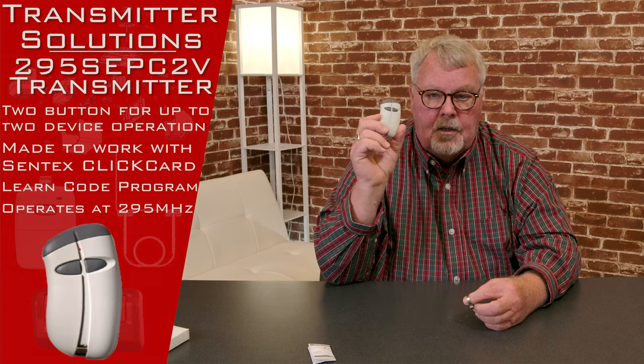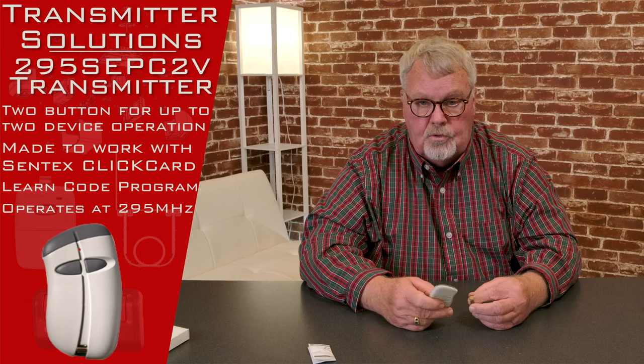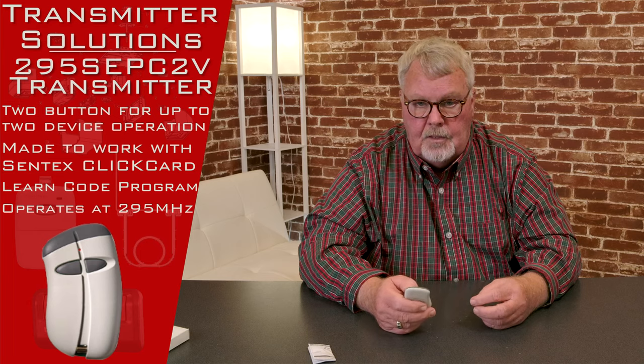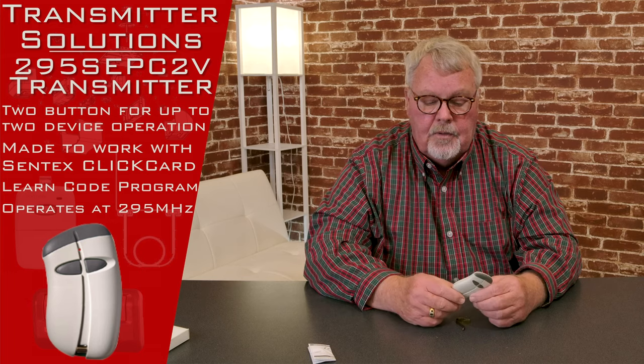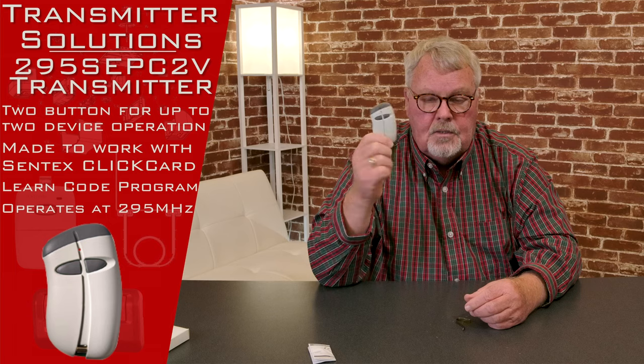You're going to have to take this to the management office and say, 'Here's my new remote — would you please tune it in for me?' Some management companies will tune these in and some won't. So before you purchase this, I highly recommend that you spend a few minutes, make the call, have the conversation so that you don't buy this and find out that they won't tune it in for you. That's their decision, and it's not something you or I have much control over.